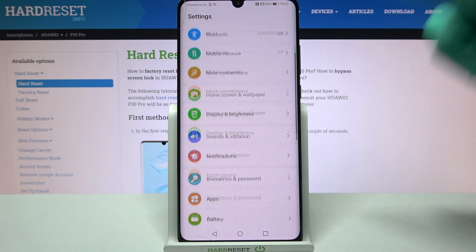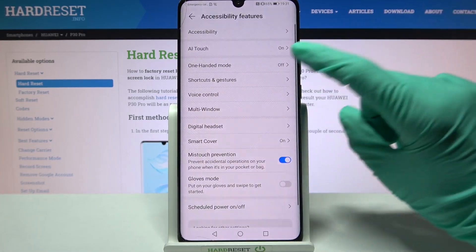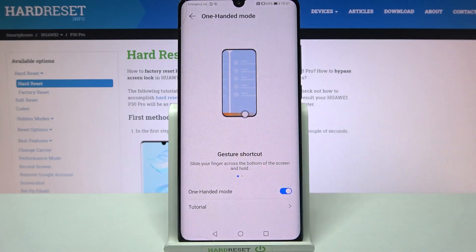Start by accessing Settings and scrolling down. Notice Accessibility Features, go into One-Handed Mode, and tap on the switcher to activate it.